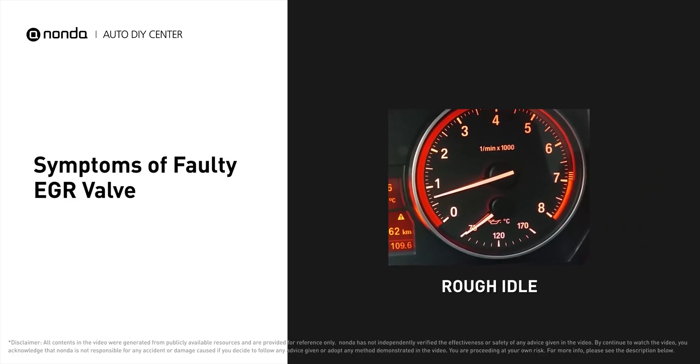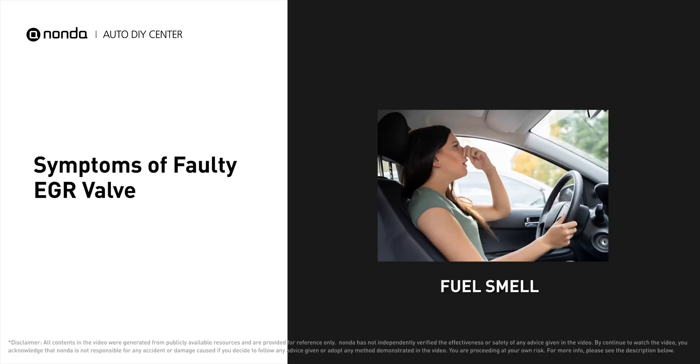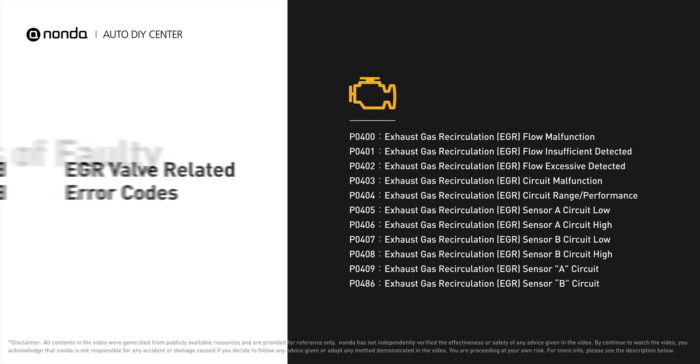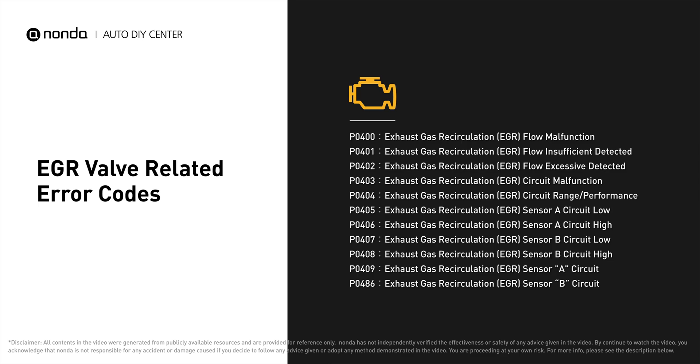A faulty EGR valve can result in a rough idle, a fuel smell from the vehicle, and lower fuel economy. It will also turn on the check engine light on your dashboard and store EGR valve related error codes.